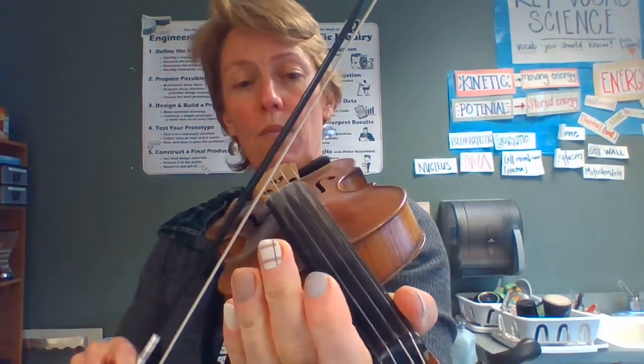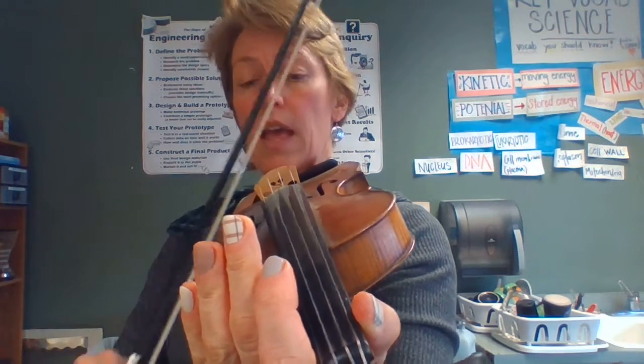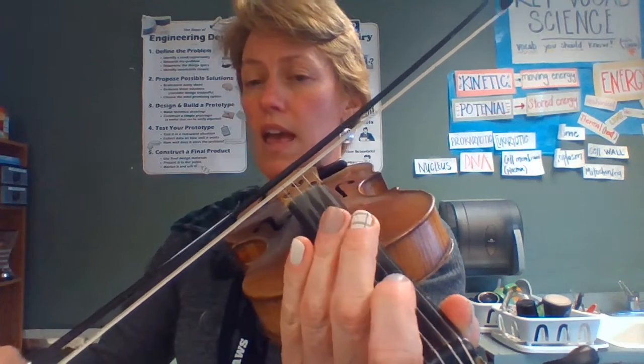And it goes like this. E-1, E, three, one, E. Remember, this is our tune that never uses the second finger — it's only threes and ones. E-1, E, three, one, E. Let's play it. E-1, E, three, one, E.